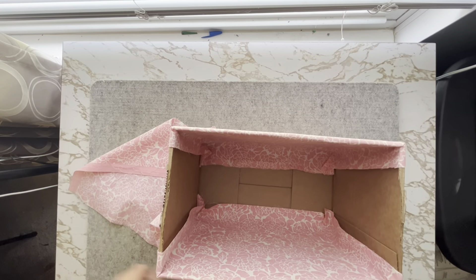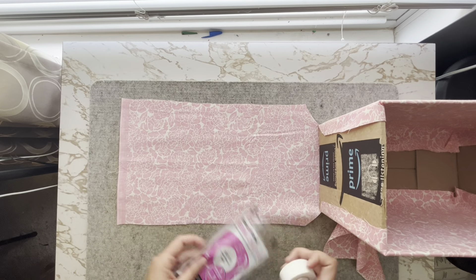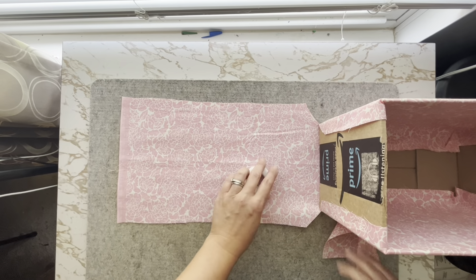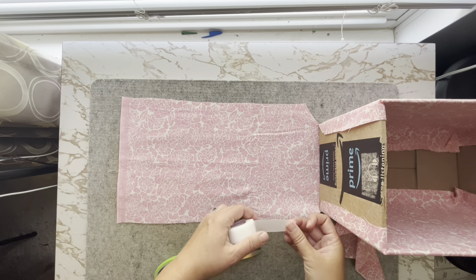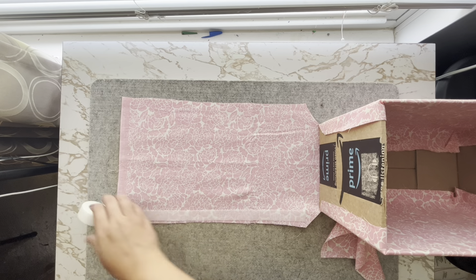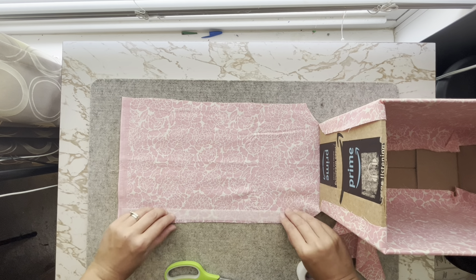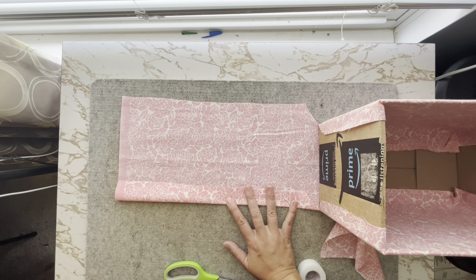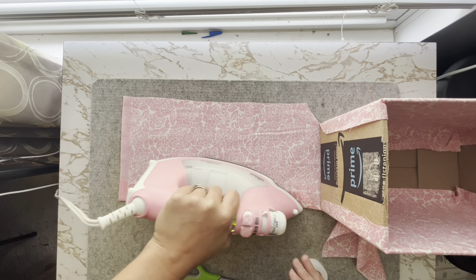Continue by grabbing Heat and Bond hem superweight iron-on adhesive tape. Cut a piece that is the length of the open side of fabric. Place the adhesive tape down on your fabric close to the raw edge. Fold your fabric over so the folded edge is in line with the box. Press to adhere the hem tape. You will do this to all four raw edges.